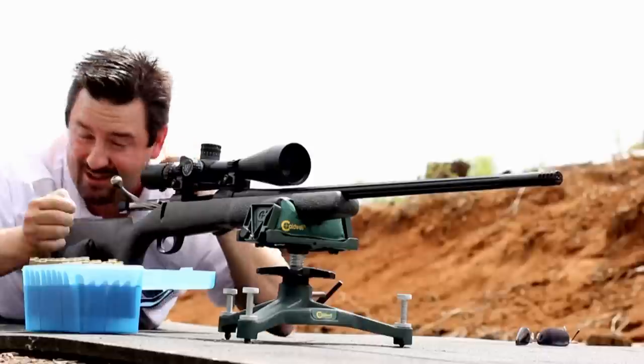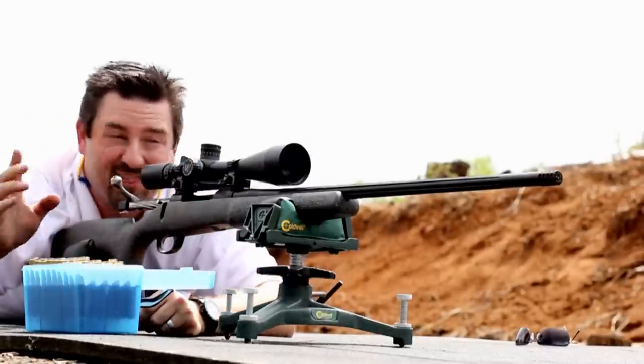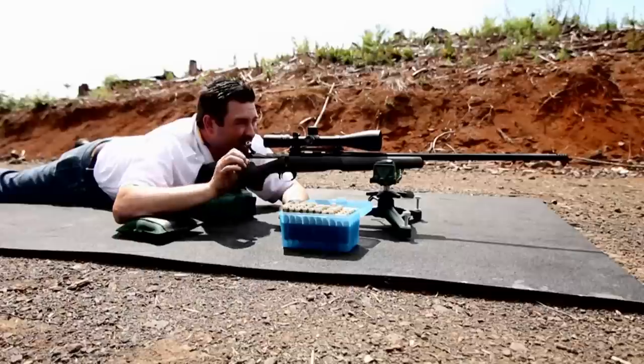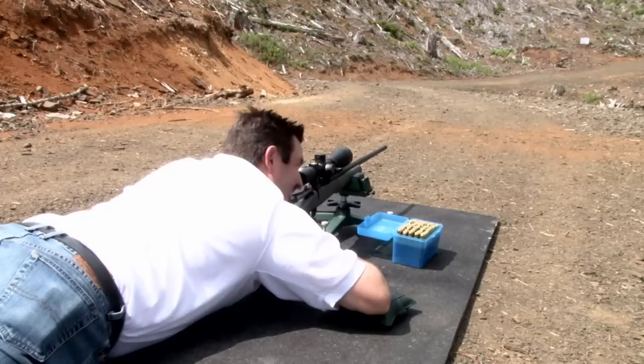I can see it already in my scope — it's dang impressive. The original bullet and the final bullet that I fired are dang near touching. There's barely a sliver of paper between them. So let's head down there and take a look.